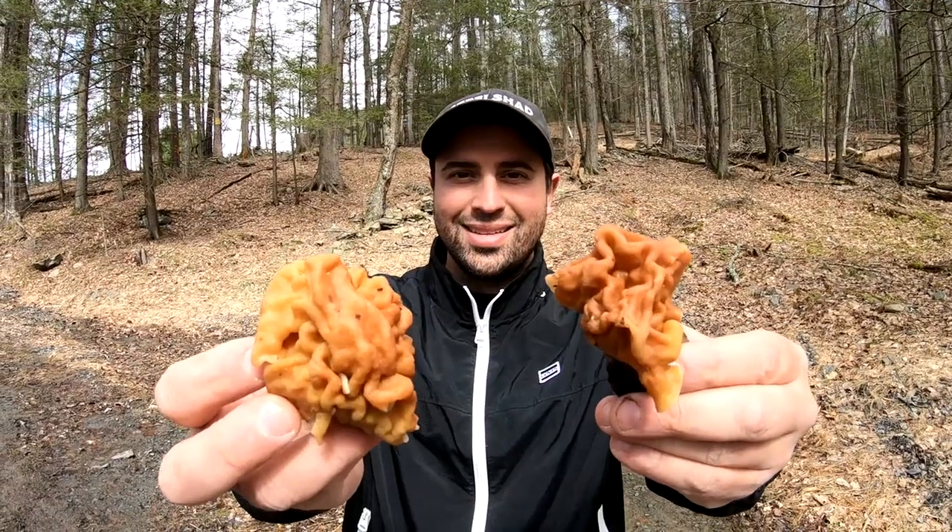Hey guys, Papa Rooms here. If you're picking morel mushrooms, you're going to want to stay tuned. Very important video here. I just found my first ever false morel mushroom. I'm going to pick them, we'll go through them, and I'll show you what they look like.